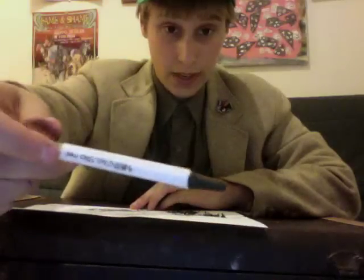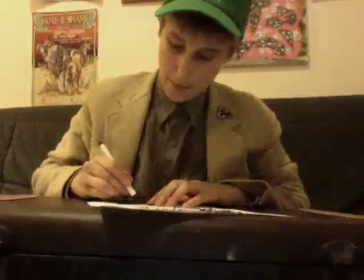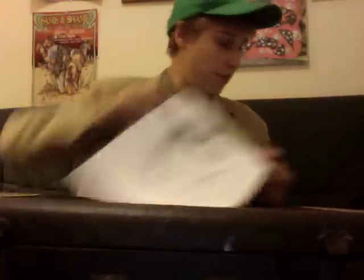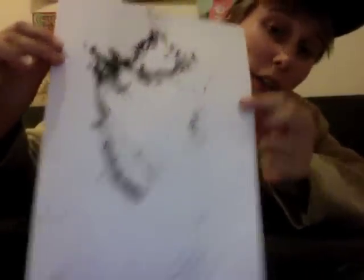Now, what you do — this is the last step and it's very important, maybe the most important. With a pen — any kind of pen — I want you to just sign it. Just sign the hell out of it. Here you have a fantastic work of art. Get this framed.